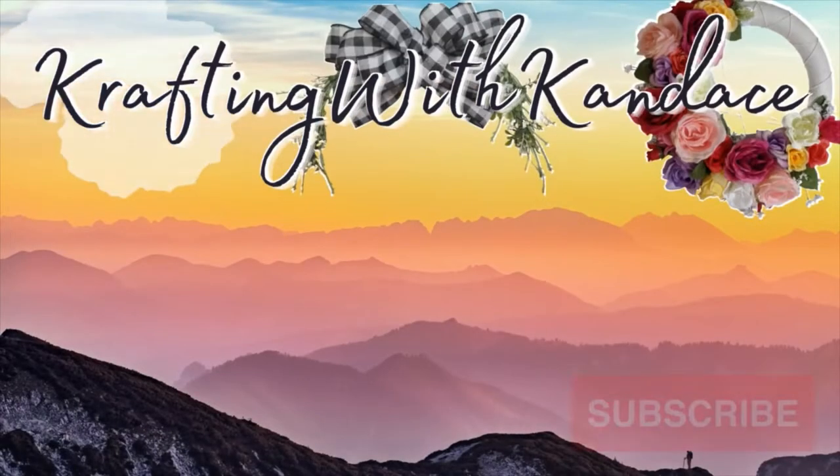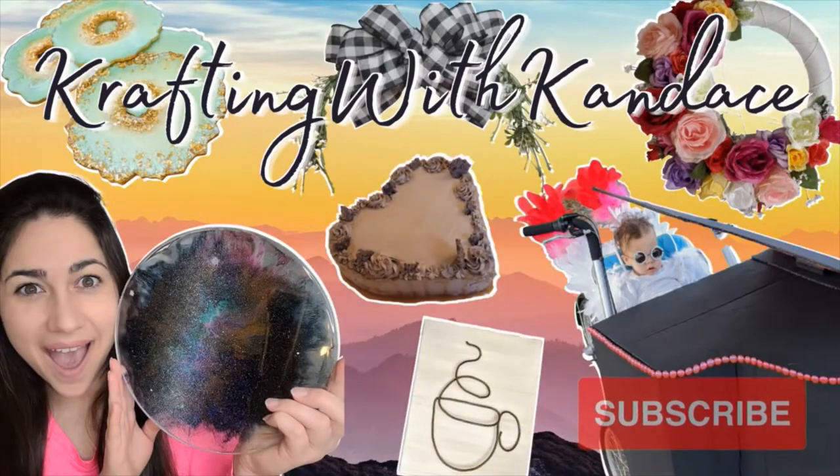Welcome back guys, it's craft time! In today's video we're going to be upcycling some tin cans. Upcycling tin cans is nothing new — it's been around for years and years — but in this last year it's been very popular to turn them into little hangers.